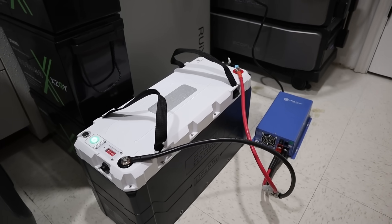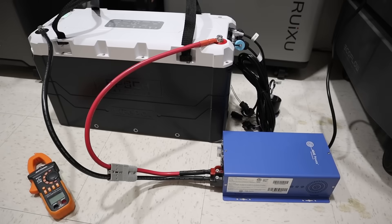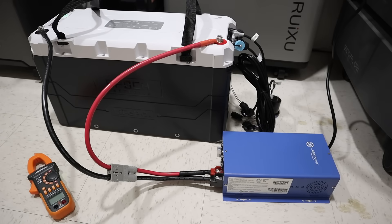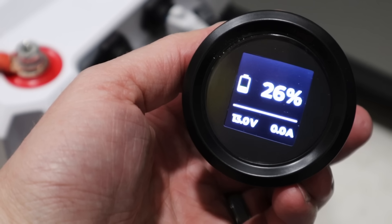When I first got this battery, it was the perfect time to test the low temperature charging protection and built-in heaters, since it had been sitting on a freezing delivery truck all day. Connected via the smart app, it was sitting right around 33 degrees. I connected my high-powered charger and tried to charge the battery.